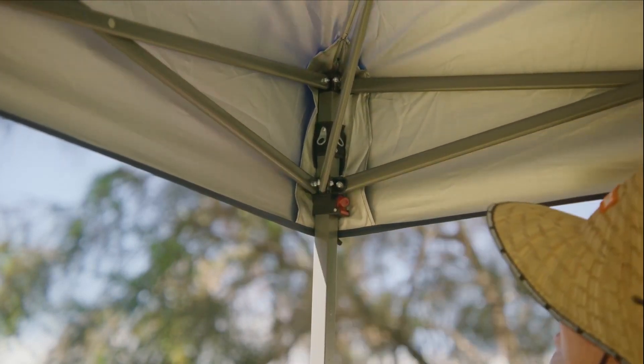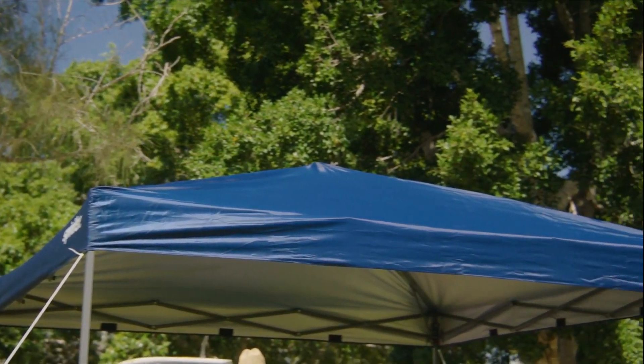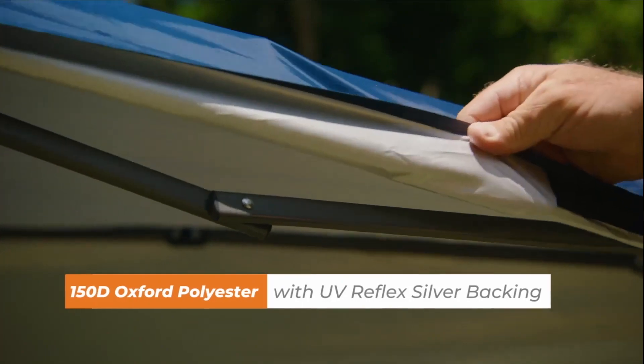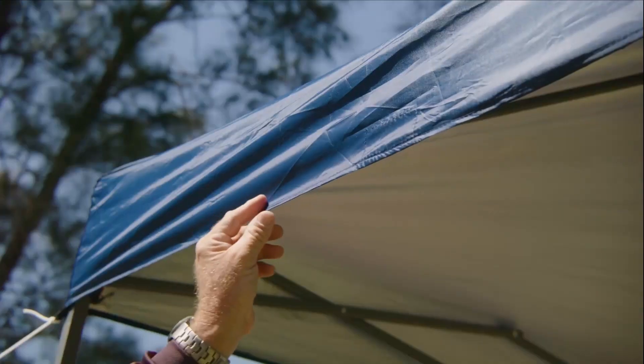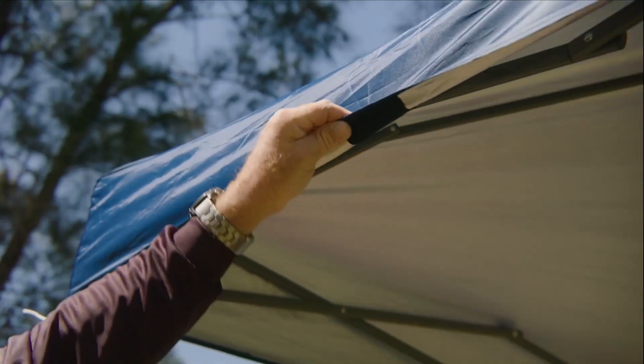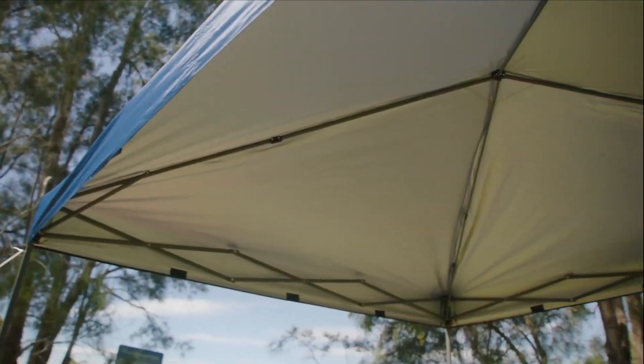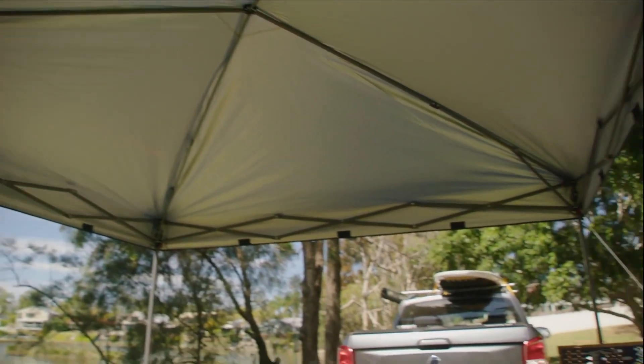The Spinifex standard 3m Gazebo consists of 150D Oxford Polyester with UV Reflex Silver backing. It's got a heavy duty seam that's stitched and there's Velcro there to attach the inner walls and to secure it onto the ground — there's even steel feet. There's enough room underneath the canopy to house a party, and at the top of the canopy it's double stitched to allow for durability.